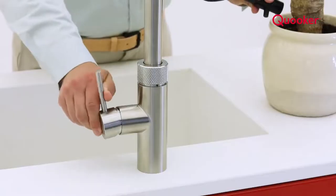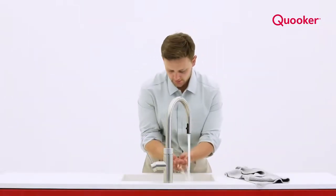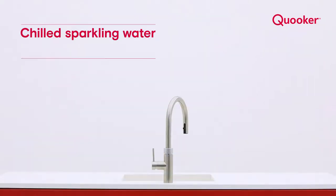With the flexible pull-out hose of the Quooker Flex you can increase the reach and add more functionality. If you have the Quooker Cube, in addition to cold, hot, and boiling water, you can now get chilled sparkling and chilled filtered water — all from the same tap.